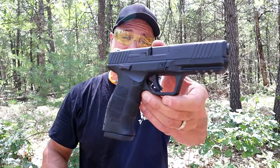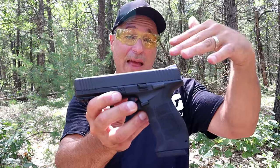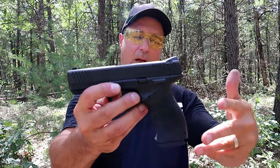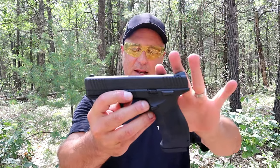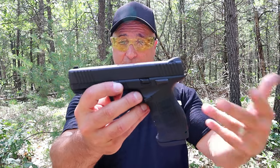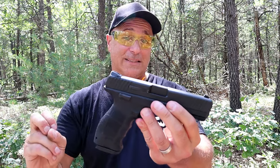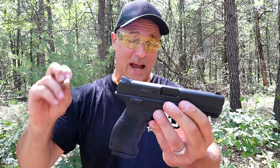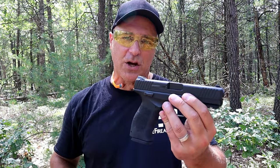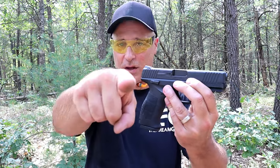So there it is — the SAR USA SAR 9. It's an impressive gun, especially in that budget price range. I needed to get it back out to the range and check it out. I leave today as impressed as I was when I first received it and all the other times I've taken it to the range. It's a nice gun; very happy with it. I really want to get that SAR 9X in my hands because I think they have a real winner. If you like videos like this, please subscribe and share — I always appreciate the thumbs up. Thanks for watching and you guys be safe.